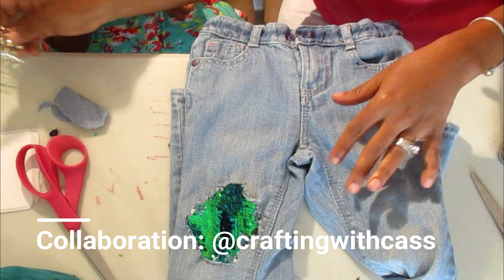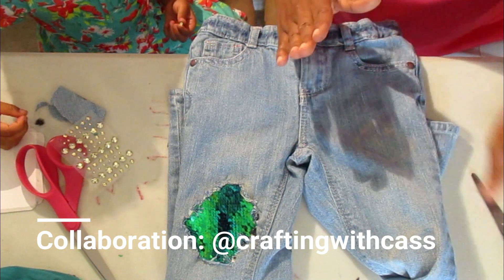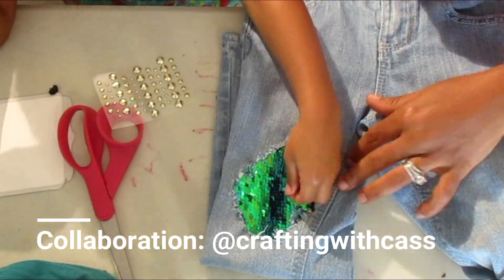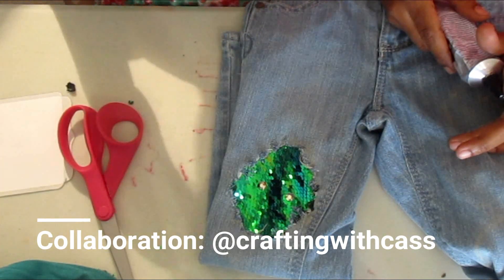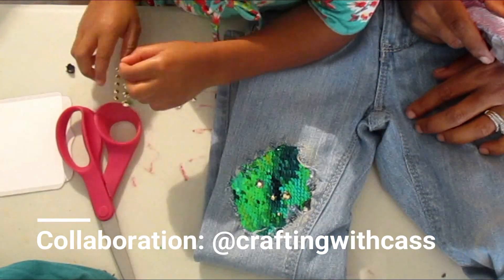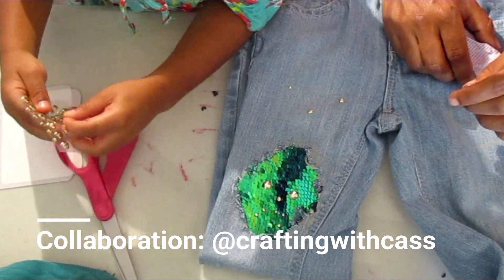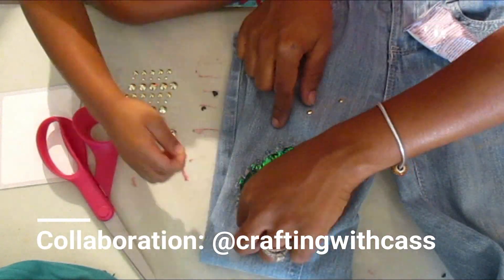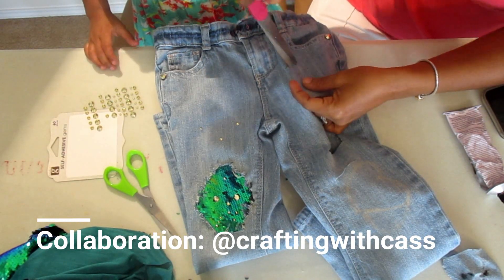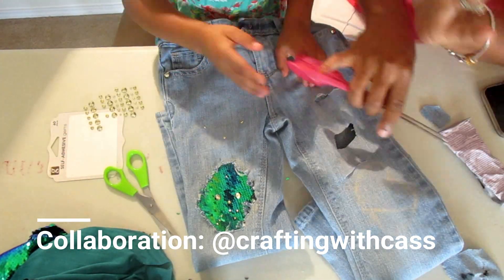I went back and checked the integrity of her work just to make sure that it was distressed and showing on the other side. You can see some of the glue has spilled over, but make sure you use clear E6000 glue. So you're going to repeat the same process when completing the rest of your jeans. If you have any questions, please leave them down in the comments box below.